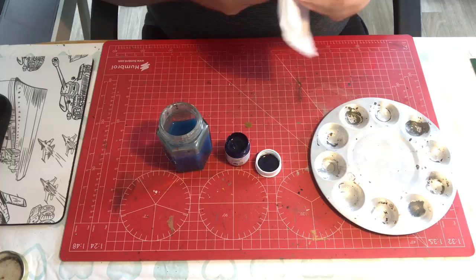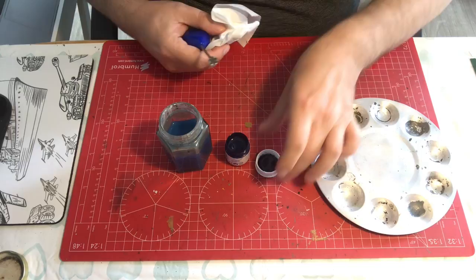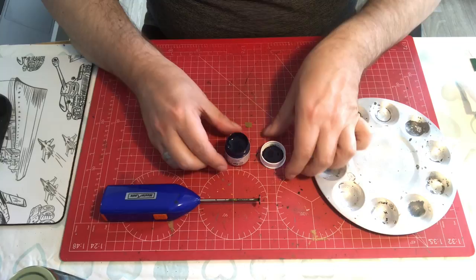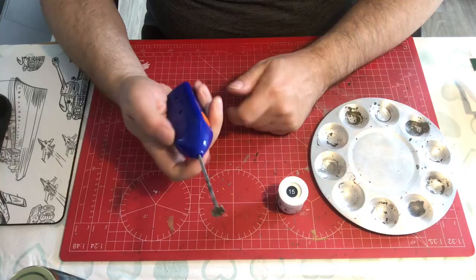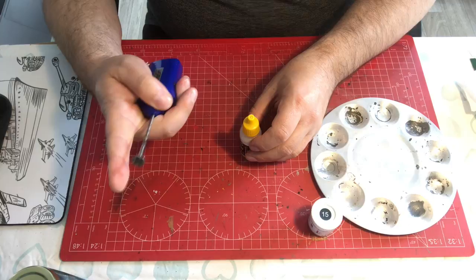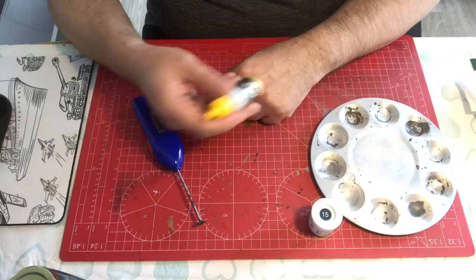It saves you a load of time, it's mess free — you don't get paint all over the place, you don't get it dripping down the sides. It's a brilliant tool that does a very simple but effective job and ensures that your paints are well mixed from top of the bottle to the bottom. If you haven't got one I recommend you seek one out. The only disadvantage is that the paddle is too big to go into a dropper bottle, so you're still having to shake those for a minute or two.